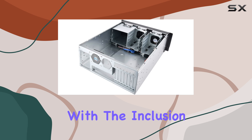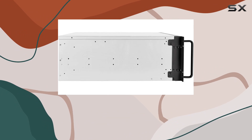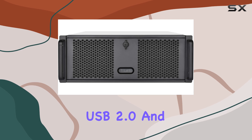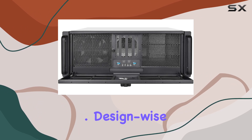Connectivity is seamless with the inclusion of USB 3.1 Gen 1 interfaces, providing blazing fast data transfer speeds of up to 5 Gbps. And don't worry about backward compatibility — it supports USB 2.0 and 1.1 devices as well, ensuring you can connect your peripherals without hassle.